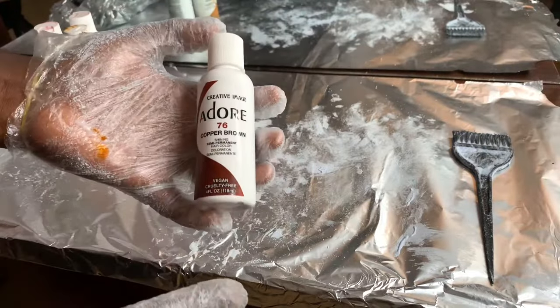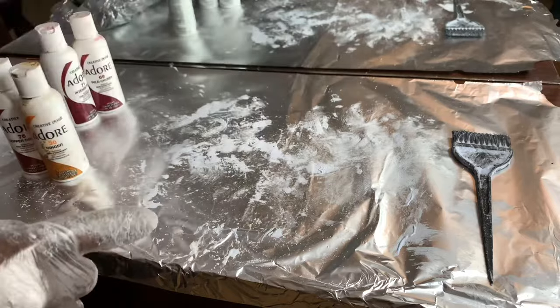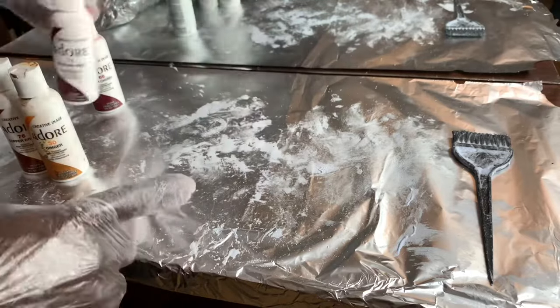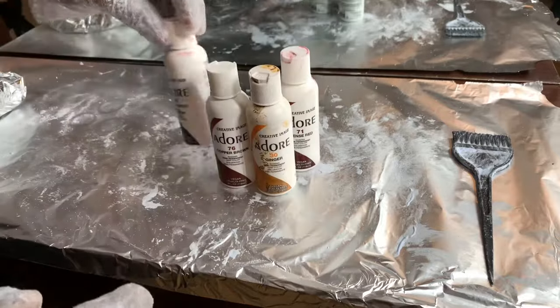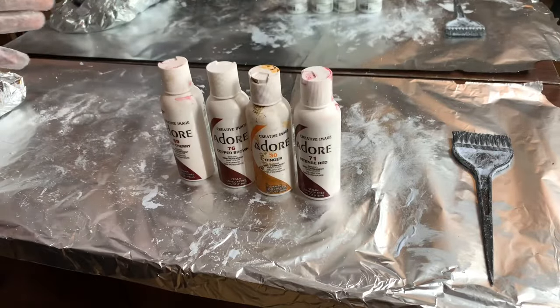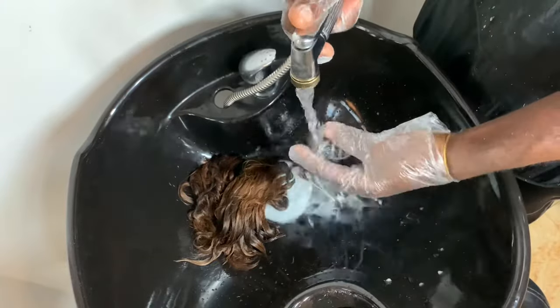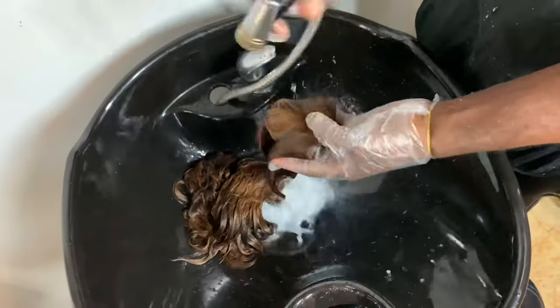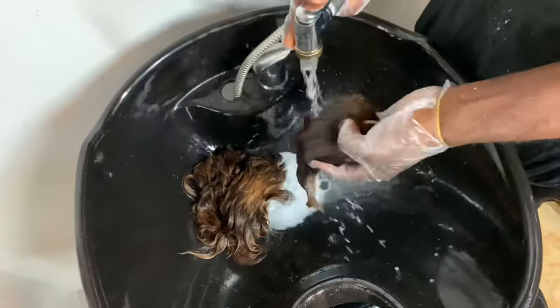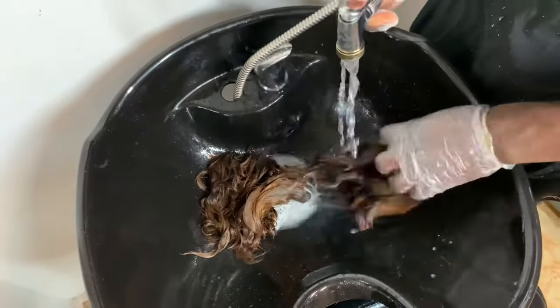These are the colors I'm working with: 76, 30, 71, and 69. The reason why I am mixing these colors is because I want to get a very dark shade — when you combine colors together, it comes out really beautiful. Now I'm going to wash out the bleach from the hair. I like to go through this process about three to four times.